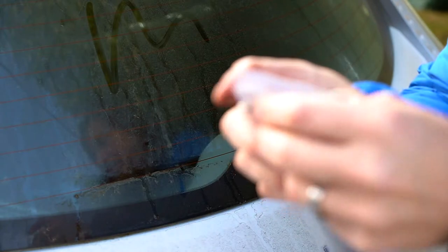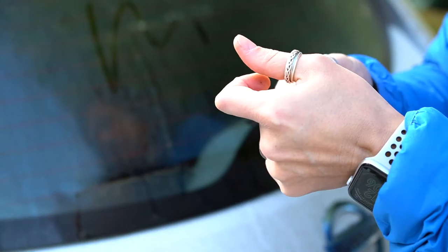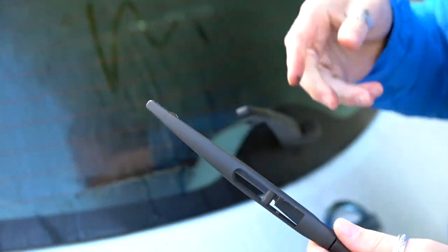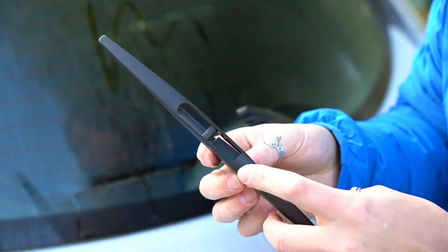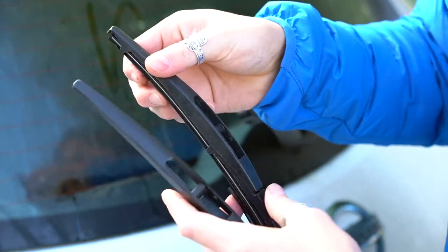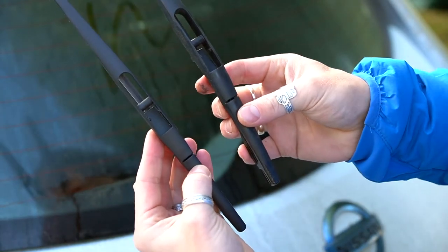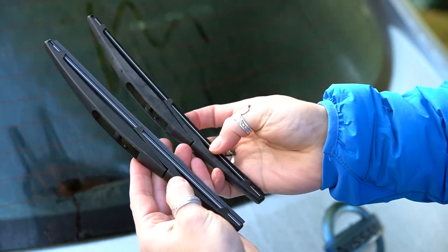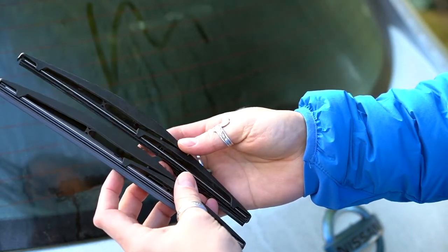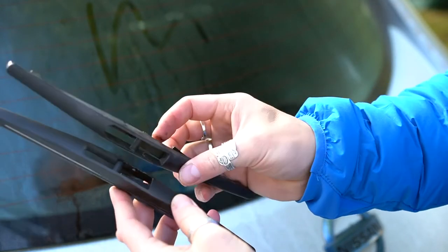We're going to take the new one out of the bag and pop it open. This is a Parati — I think that's how you pronounce it — OEM, which stands for Original Equipment Manufacture. Putting it side by side with the old one: there's the new one, there's the old one. Pretty much identical all the way across, so it's the same original equipment the car came with.